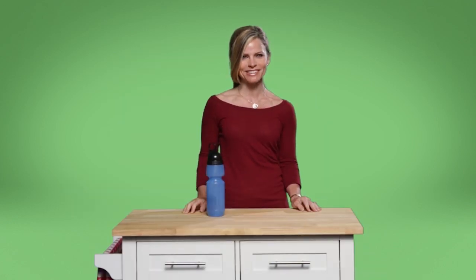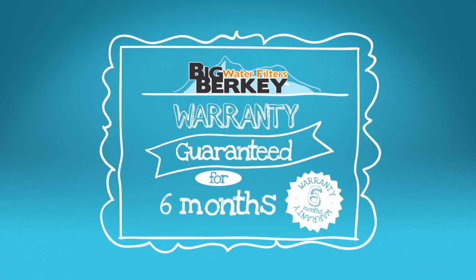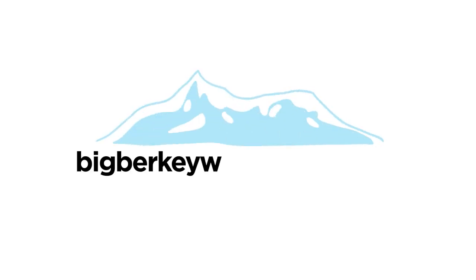What a great product! And of course, the Berkey warranty guarantees this product for six months. To order, visit BigBerkeyWaterFilters.com.